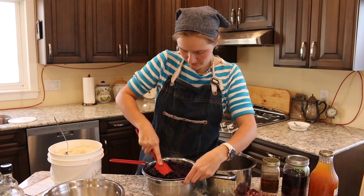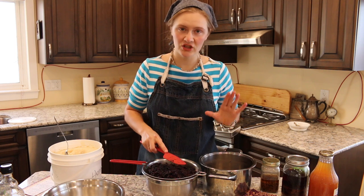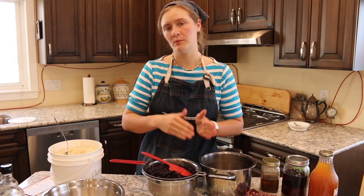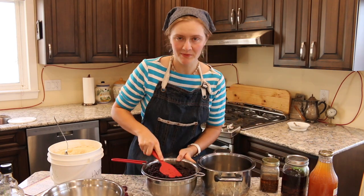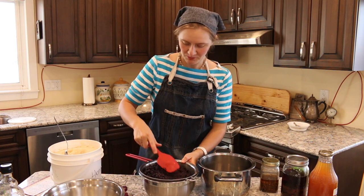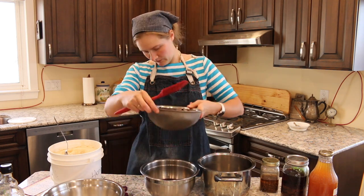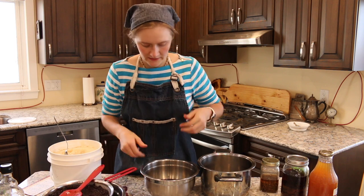We're going to squish as much juice out as we can, then transfer the juice back into the pot and slowly heat it up with an equal amount of honey — per cup of juice we put a cup of honey in. This is a very important time to be wearing an apron; you do not want purple splats all over your clothes.